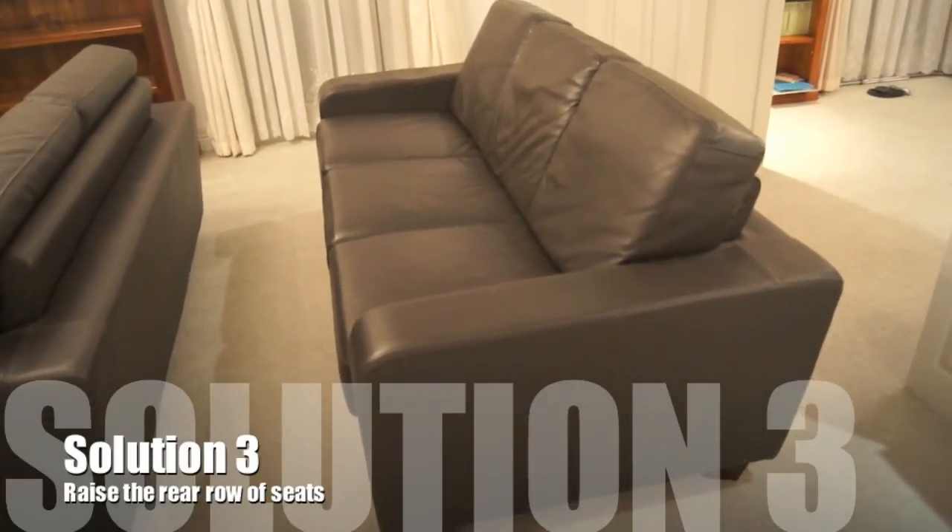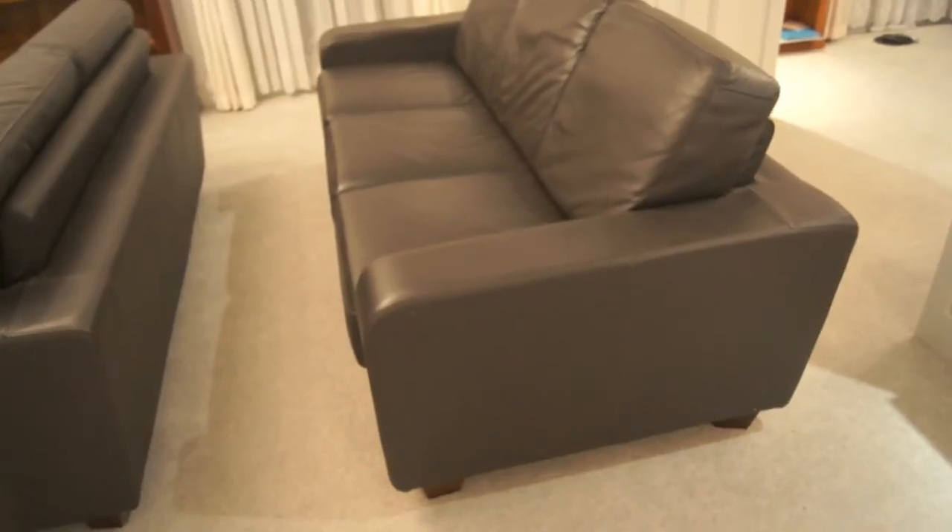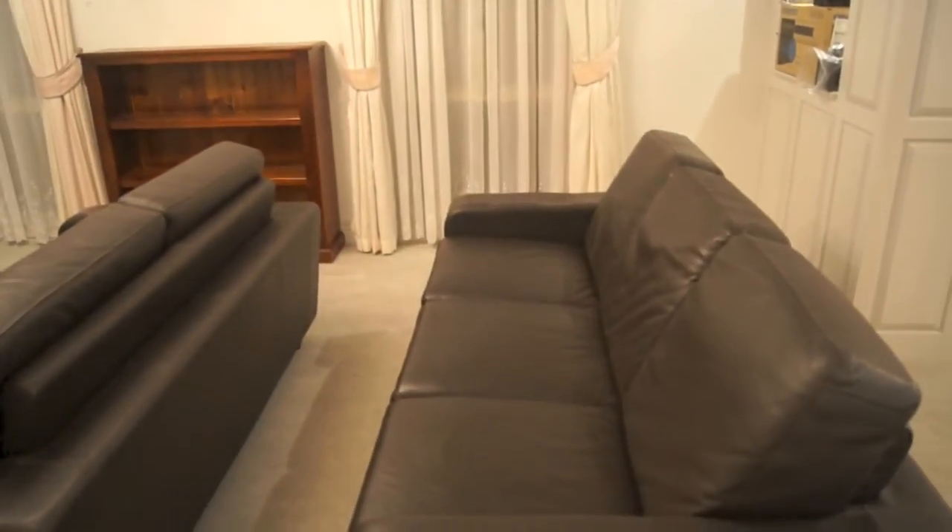To overcome the rear row potentially having their view blocked by the front row, I'll raise this couch using a wooden box by about 5 inches.